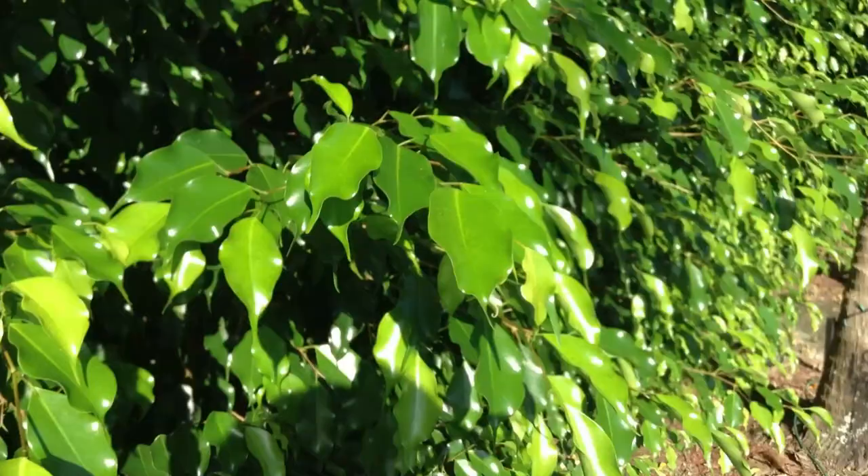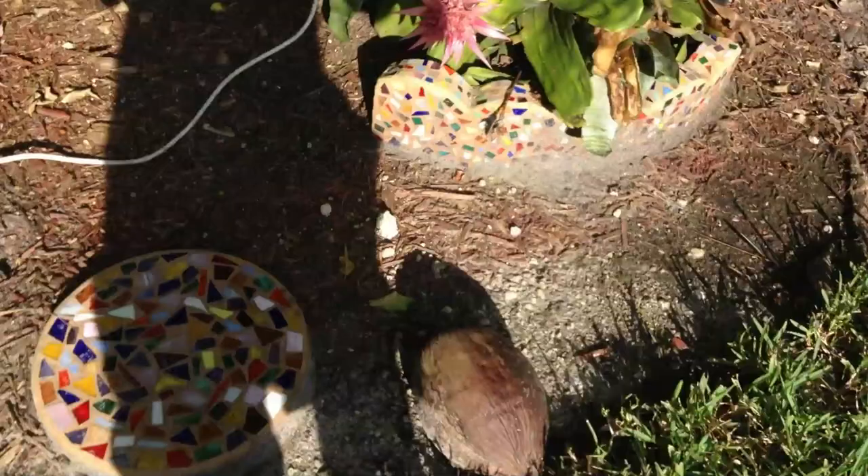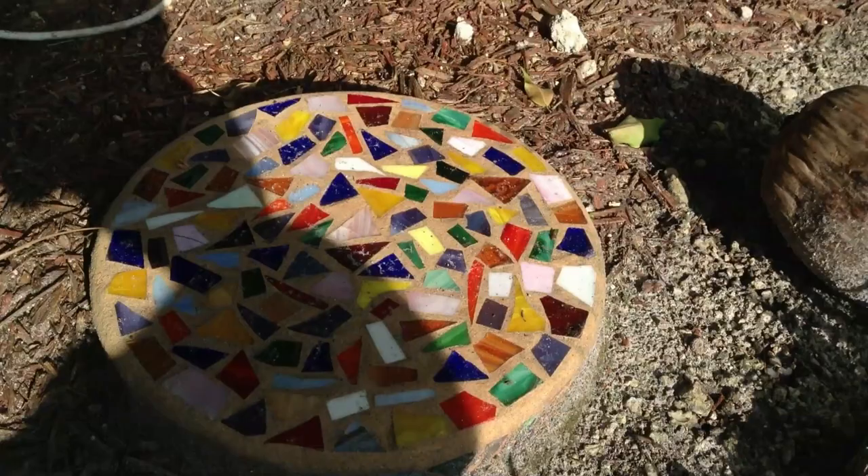Now let's go ahead and come up to this little flower over here and the coconut and focus on them. I'm in a shadow, but there's a little close-up on the coconut. We can get the step right there and the flower.